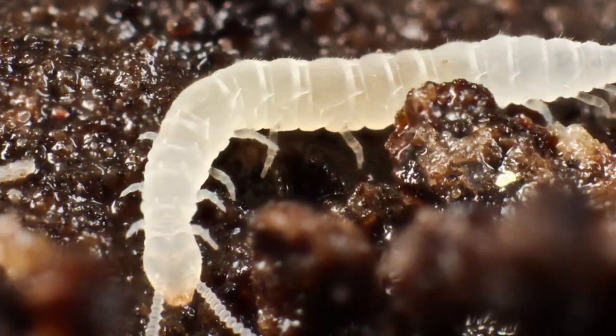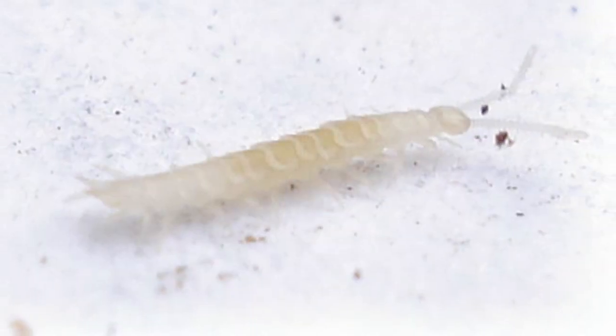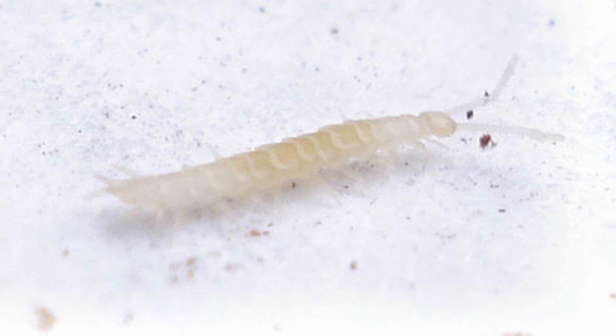What attracts Symphylla to your orchid bark is two things: they love to chew on tender roots, and they love to chew on fungus. So you might have a 50-50 chance — either your potting media is really good and your roots are nice and healthy, which attracted them, or your potting media is very broken down and there is fungus inside your pot, which they'll chew on.